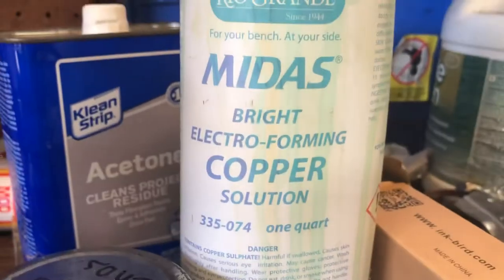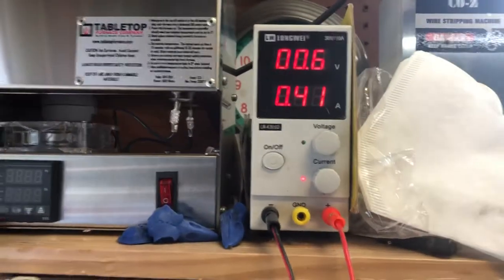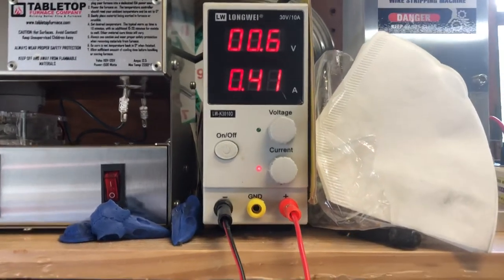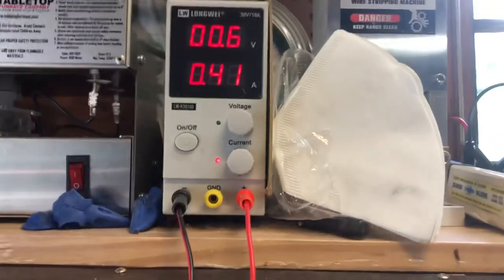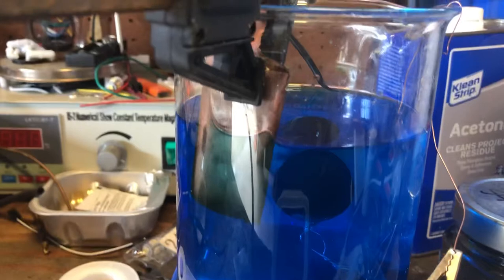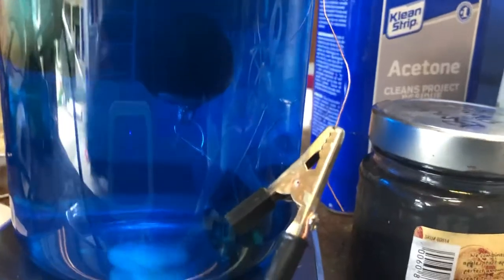This is the solution I'm using. I happen to have a power supply — you can also use an old phone charger, not a problem. This thing's about 40 bucks. Hook your positive to the piece of copper, your sacrificial copper, and your negative to the part that's being copper plated.